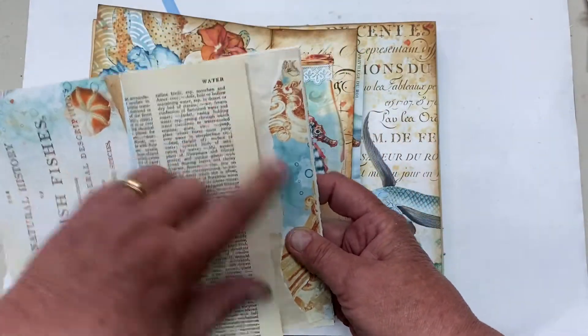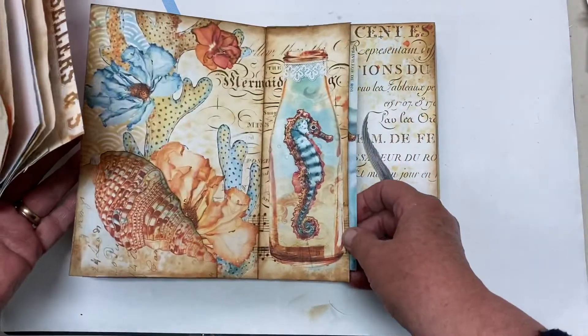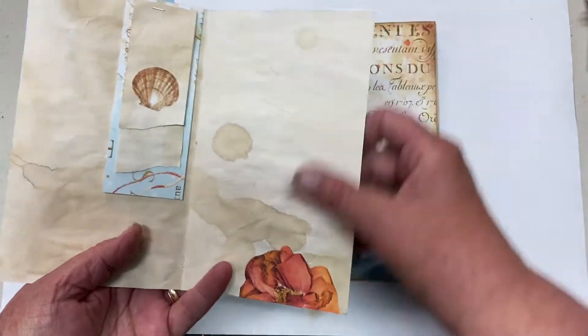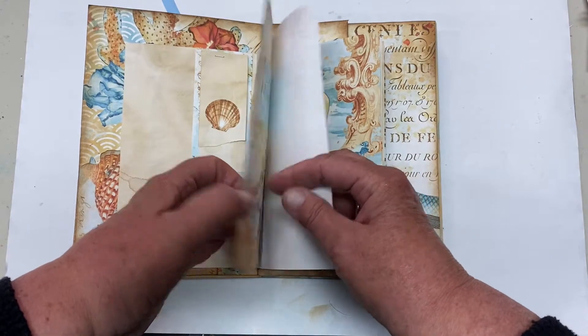I used dictionary paper for water. This page is going to be hard to keep together. I just made some little bits, just put some fun things there, and some die cuts. And these are my coffee-stained papers.